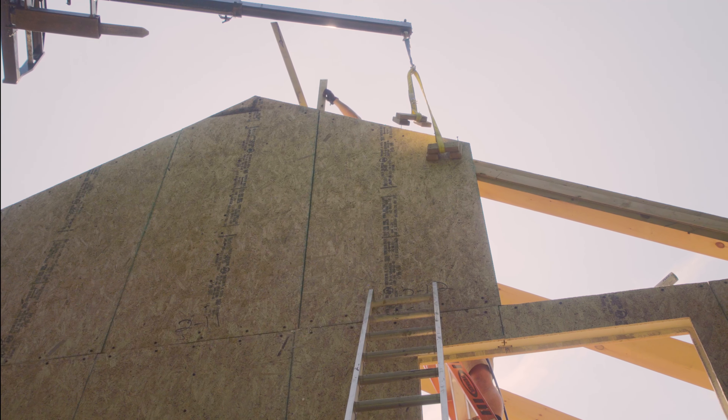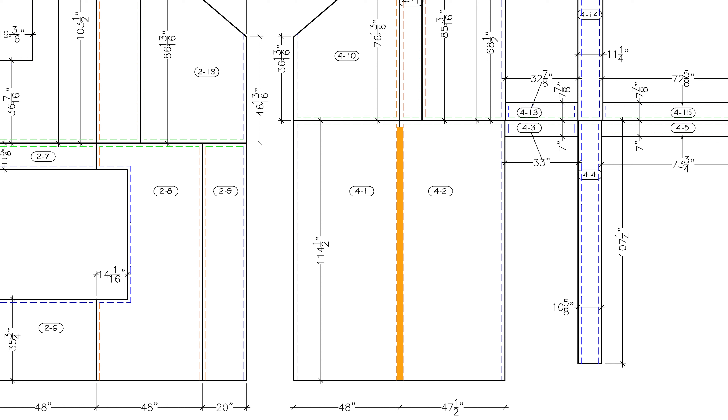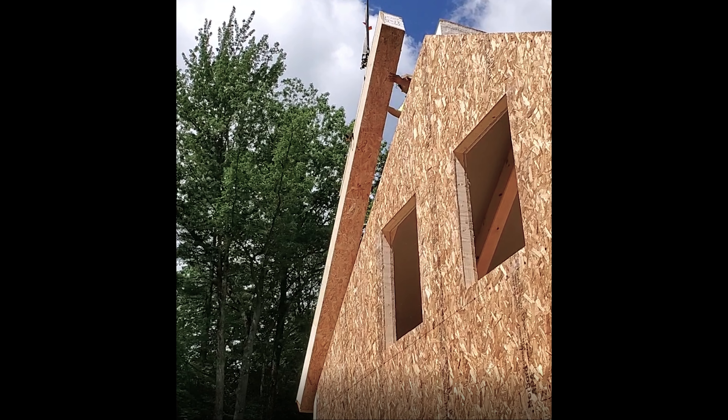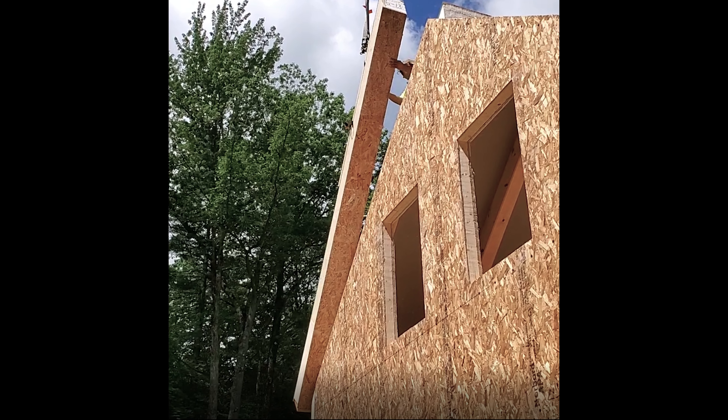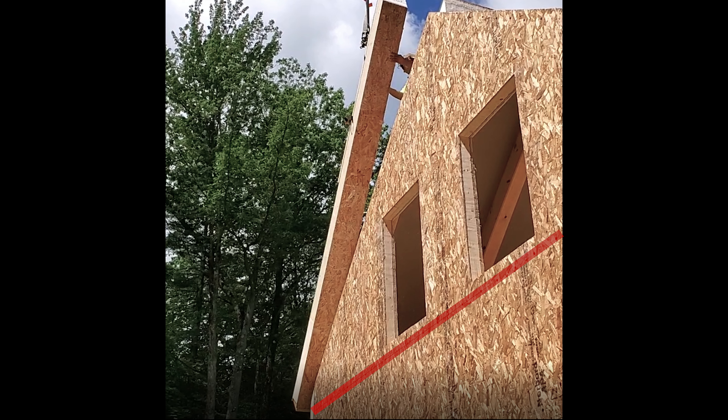If there's a horizontal seam at the top of the panel, make sure that the vertical spline is below the bottom of the horizontal groove. In some cases the splines are not accessible after the panel is installed. On the gable ends, the wall panels are usually stacked on top of the other. In that case, the spline must be attached ahead of time.